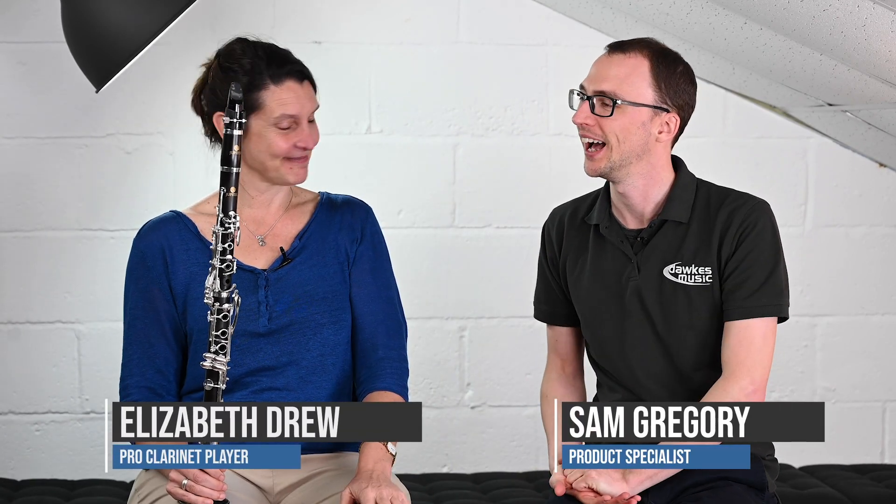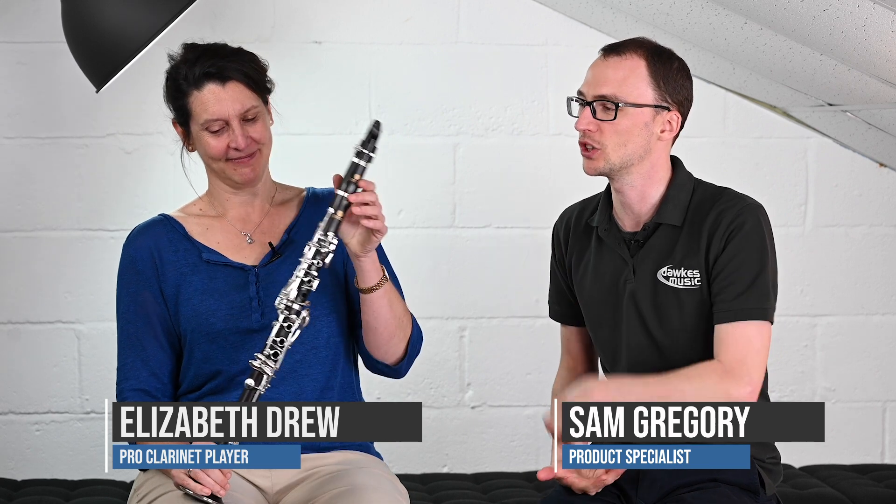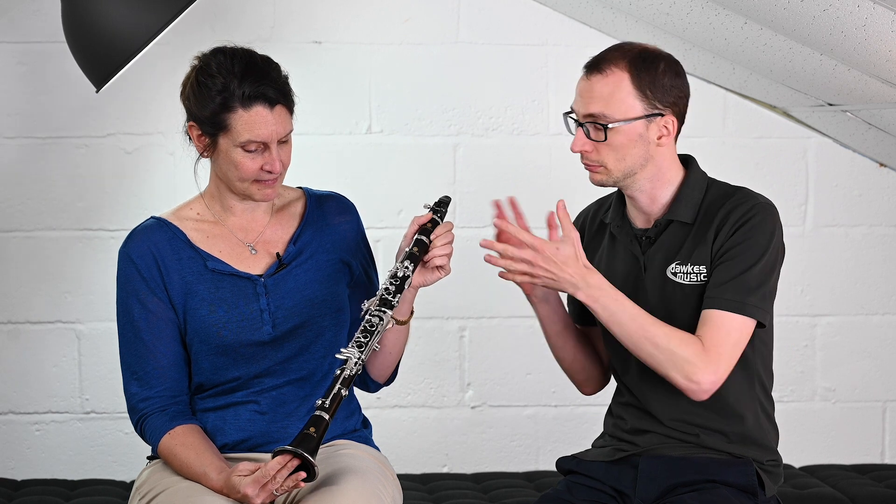Hello everybody and welcome to this short video with myself and Liz Drew. We're looking at the Jupiter JCL 750, which is just the second one in the Jupiter upgrade range. If I just mention a couple of the specs, there are a couple of interesting things and then Liz will give her thoughts from a playing point of view.